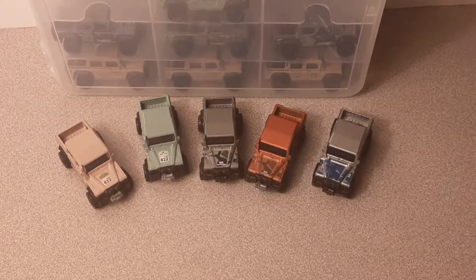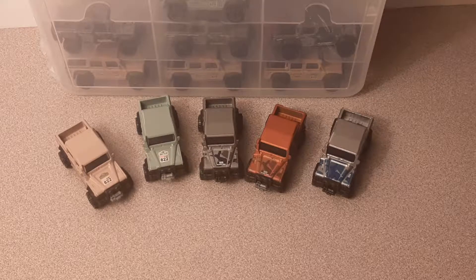...the 2015 Land Rover Defender Double Cab. There are five of these, so this might turn out to be a longer video than previously here on Roverland.